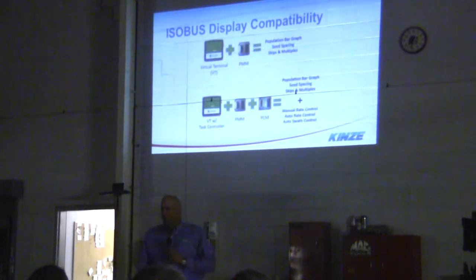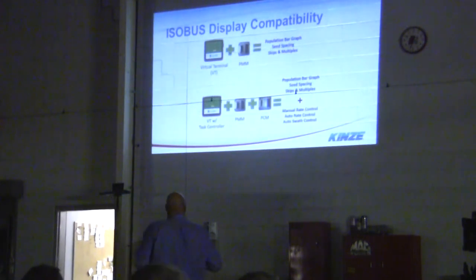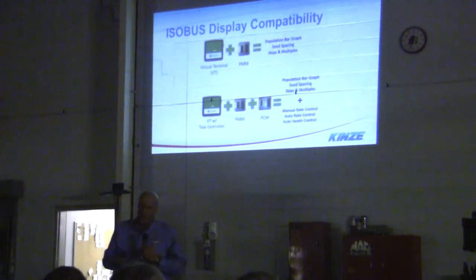What is ISOBUS? Guys ask us, should we recommend an ISOBUS compatible machine? I recommend you buy a planter with ISOBUS, because you can use the PMM — the brains of the monitor — to count population, bar graph, seed spacing, and monitor feed skips. ISOBUS has a PCM monitor where you can regulate seed rate, auto swath, and manual rate control — basically task control. So in three years when you buy a new tractor, you'll be ready to go.